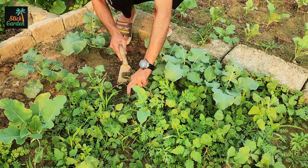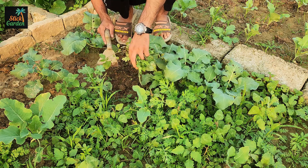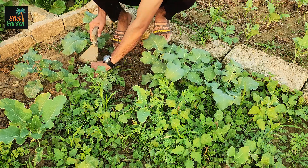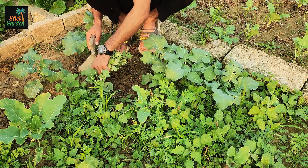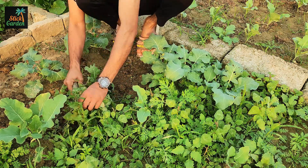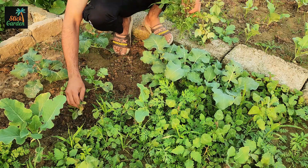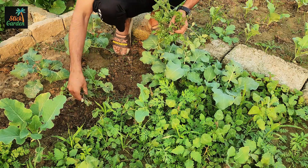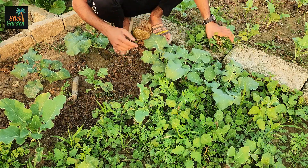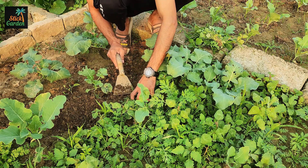Start by walking through your garden bed and pulling out all those unwanted weeds. It might seem like a small task, but it does more than just make the bed look neat. It gives your veggie plants room to breathe, more sunlight to reach their leaves, and access to the water and nutrients they need to grow strong. Don't toss those weeds aside though — they're not just waste. They're the key to creating a rich, living fertilizer that your plants will absolutely love.